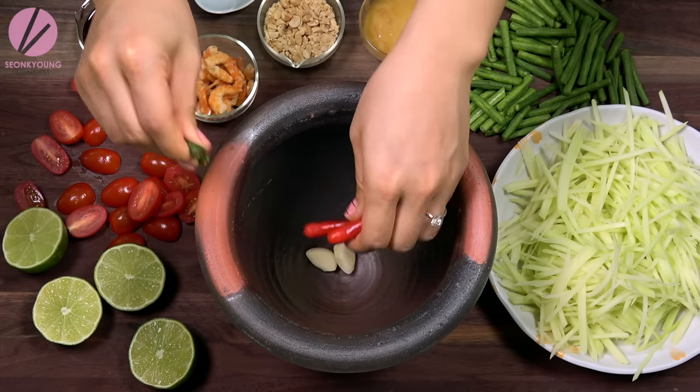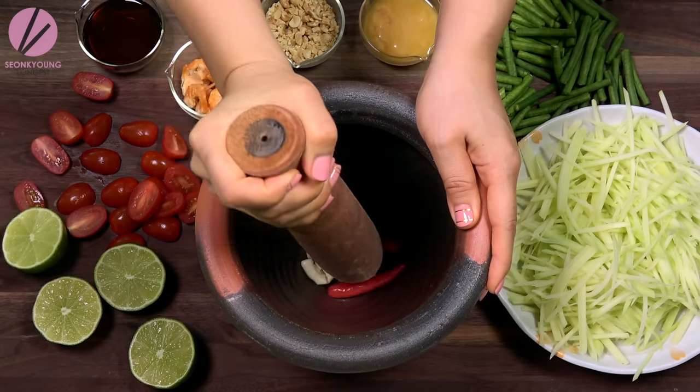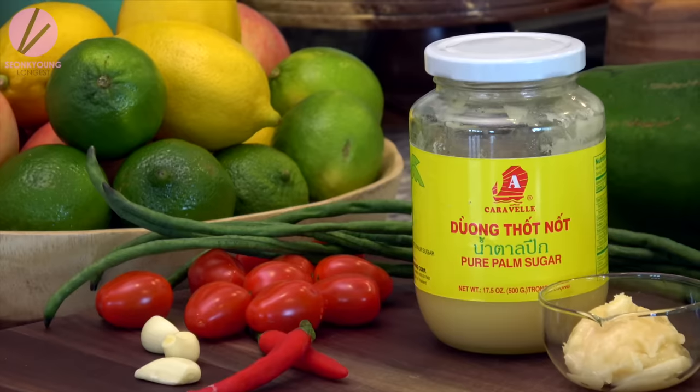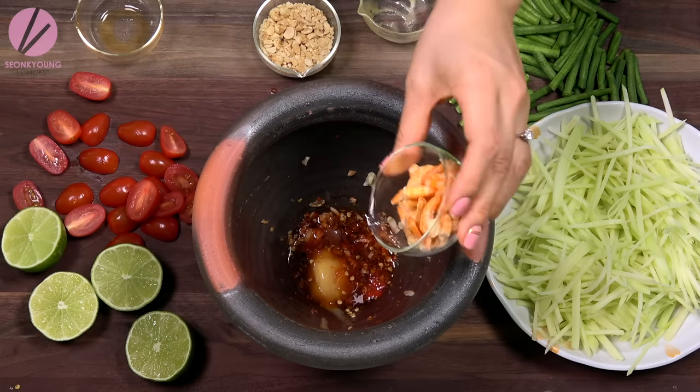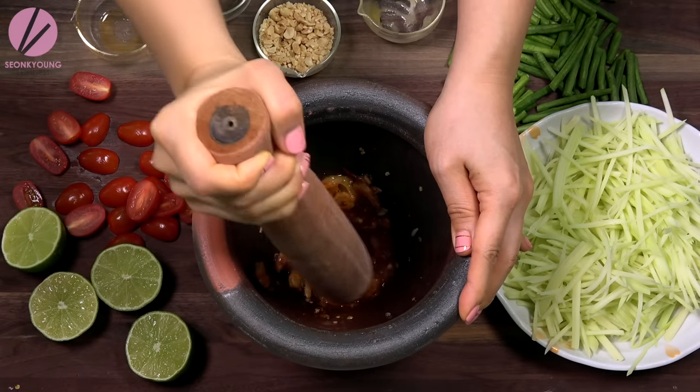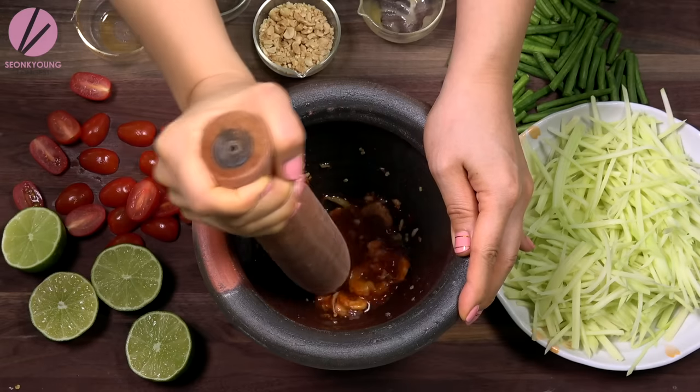Add two to three cloves of garlic and two to three Thai chilies into the mortar. Pound the garlic and chili together so they will release their beautiful aroma and oil, and also the pungent flavor. Then add two tablespoons of fish sauce, two tablespoons of palm sugar — I personally like my palm sugar in a jar because it's really easy to use — and half a teaspoon of shrimp paste. If you don't like too much pungent flavor, you can leave it out. Add two tablespoons of dried shrimp. You can find dried shrimp easily at your local Asian grocery stores. Grind and mix everything together until the palm sugar is dissolved into the sauce, and make sure to pound some of that dried shrimp as well so that flavor goes into the sauce.